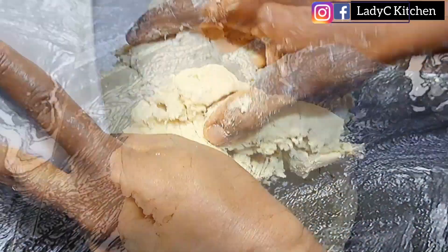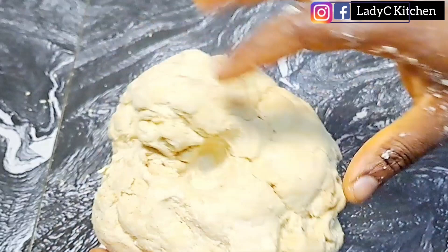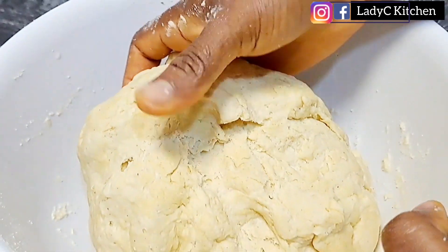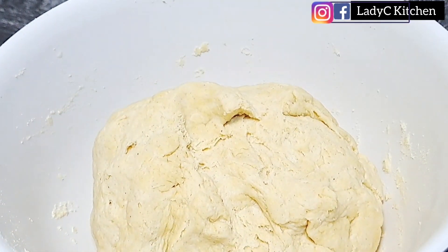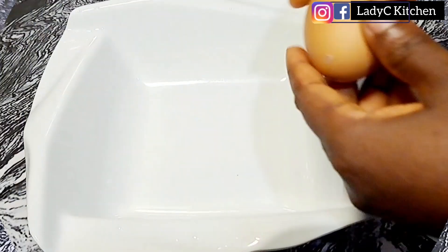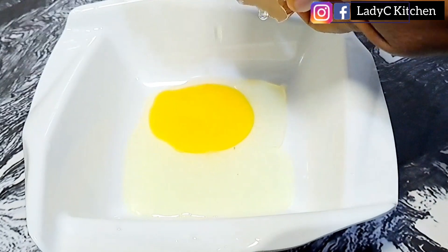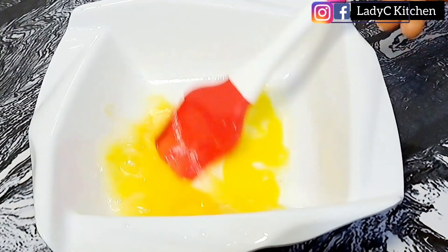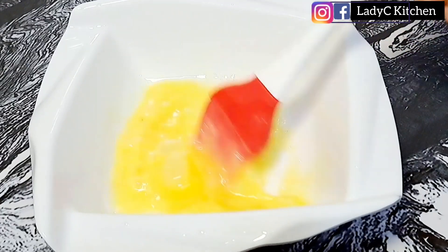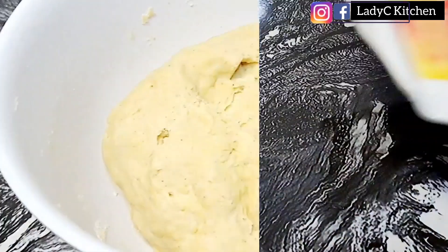Once everything comes together, put the dough back into the bowl and place it in the refrigerator to rest for about five minutes. While that is resting, beat one egg in a separate bowl and set it aside.